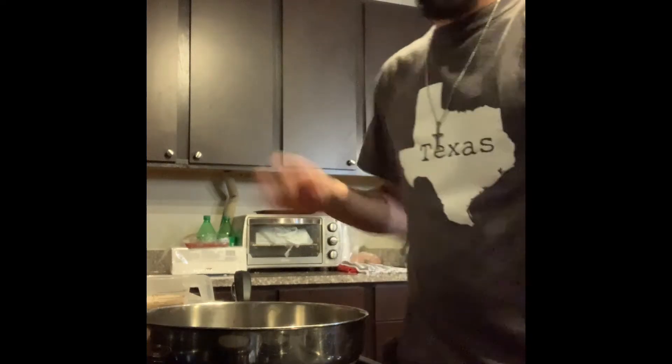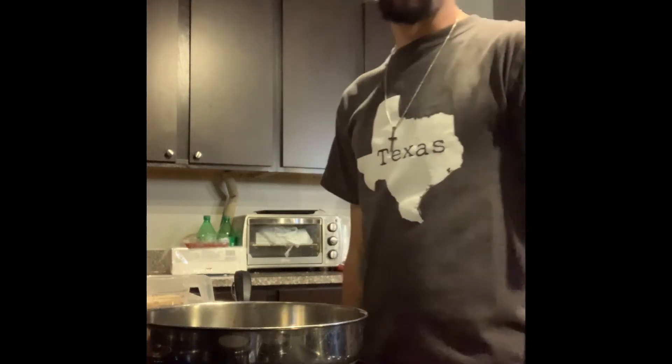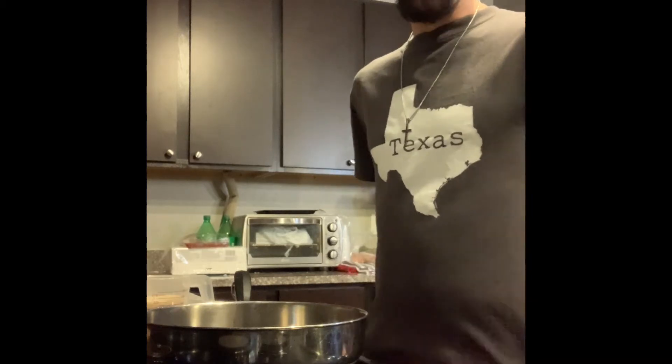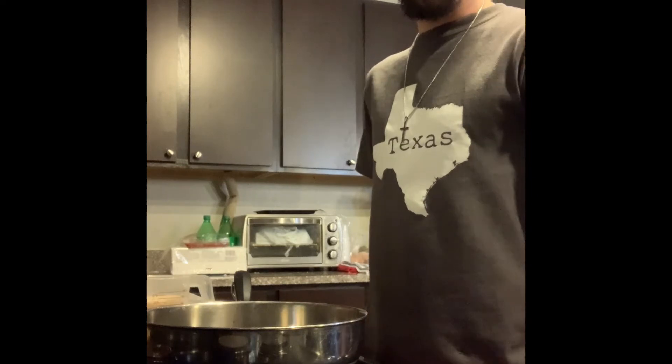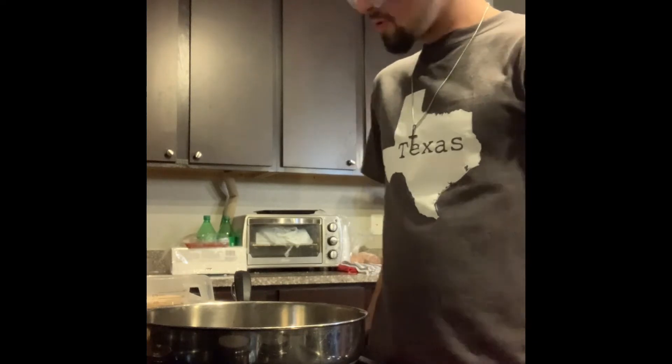Hello everybody, my name is Alex Guerra. Today I will be demonstrating the copper cycle by attempting to make some Mexican rice. Without further ado, let's get into it.